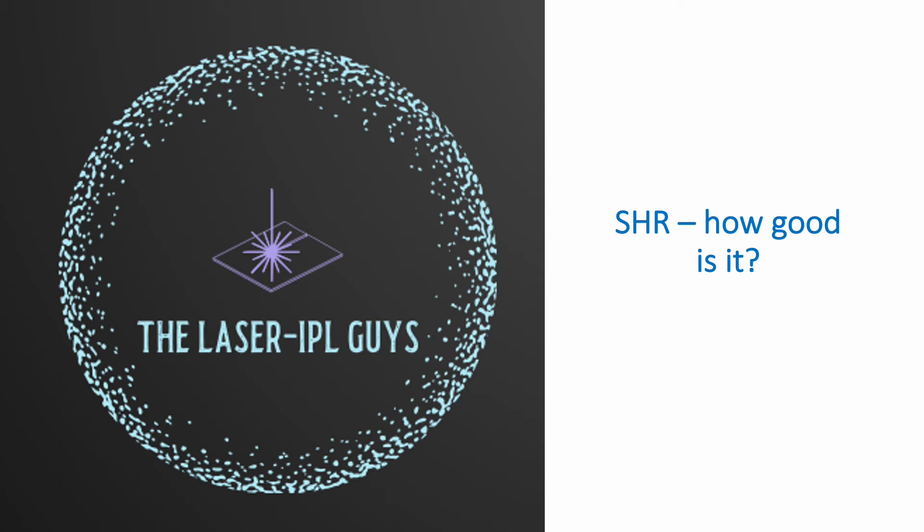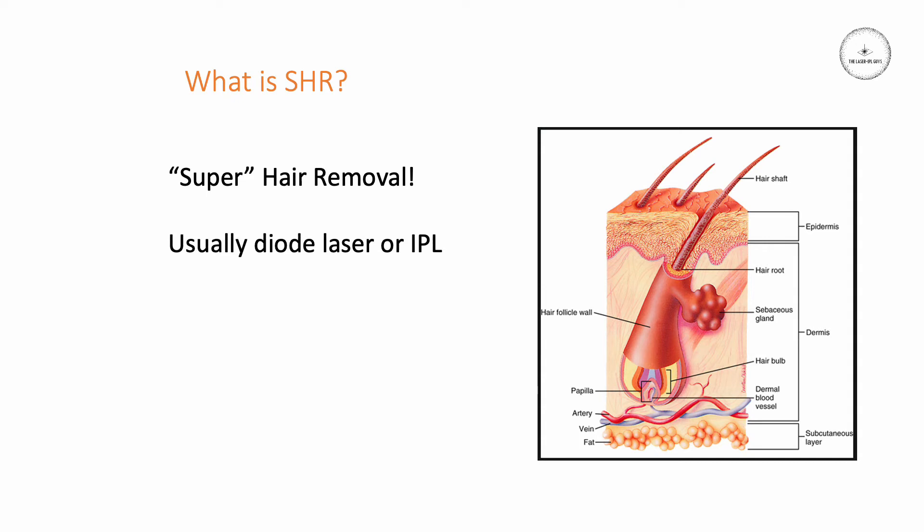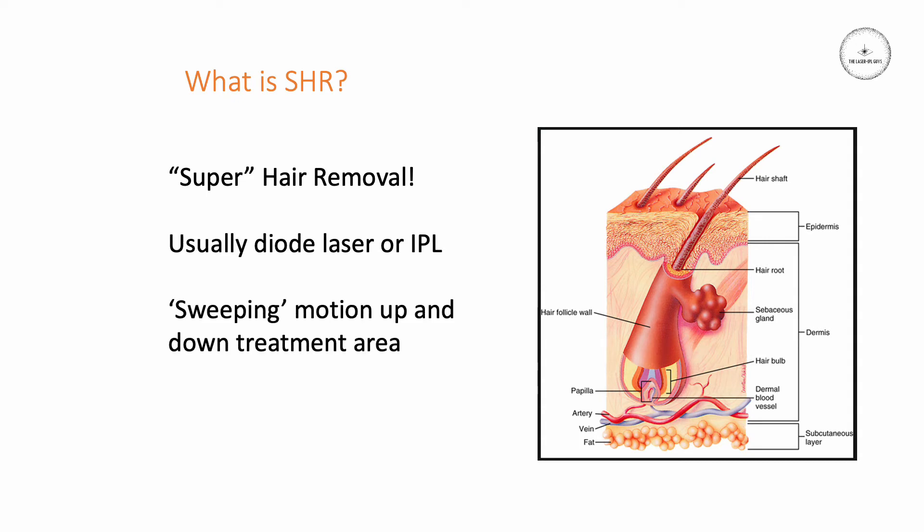Today I'm going to talk about SHR and ask the question: just how good is it? SHR normally describes what is known as super hair removal. It's usually used with a diode laser or an IPL system, involving a sweeping motion where the handpiece is moved up and down the treatment area fairly quickly. It's usually described as pain-free and quick.